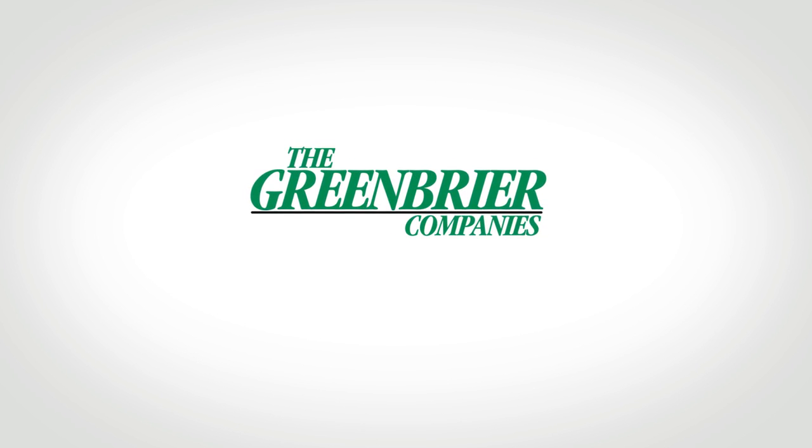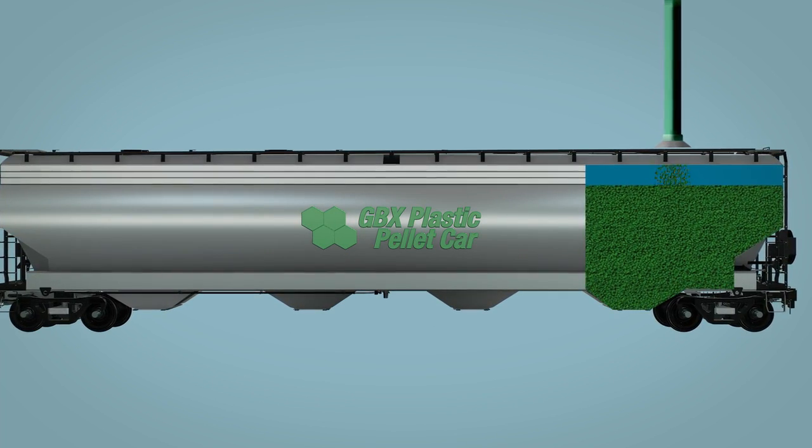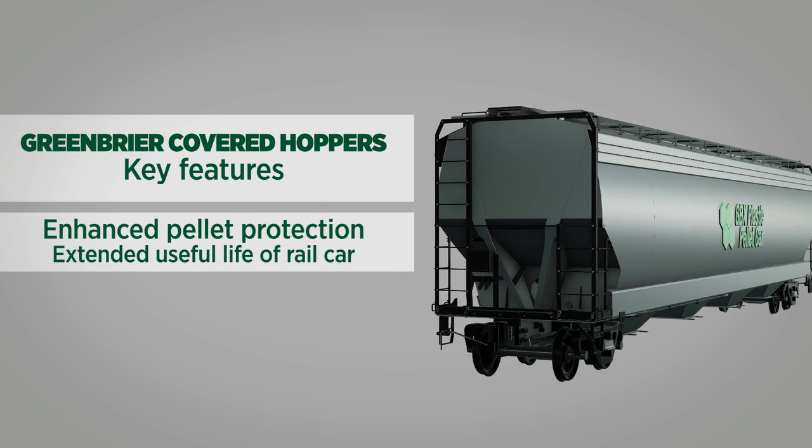The Greenbrier Companies is proud to offer a wide range of rail cars, including large covered hoppers optimized for shipping various grades of plastic pellets. Several key features are available on Greenbrier covered hoppers that enhance the protection of the plastic pellets and extend the useful life of the car.